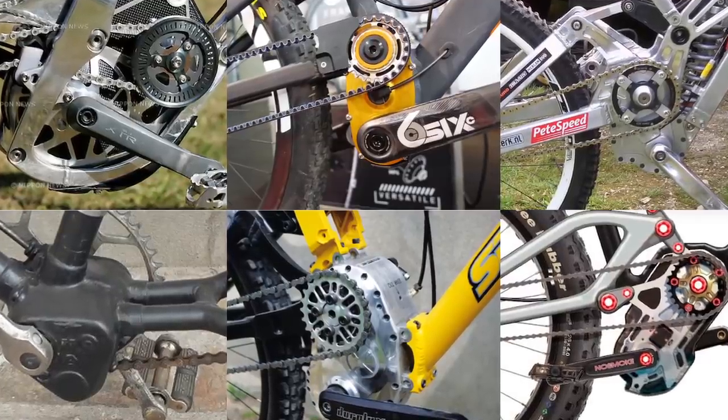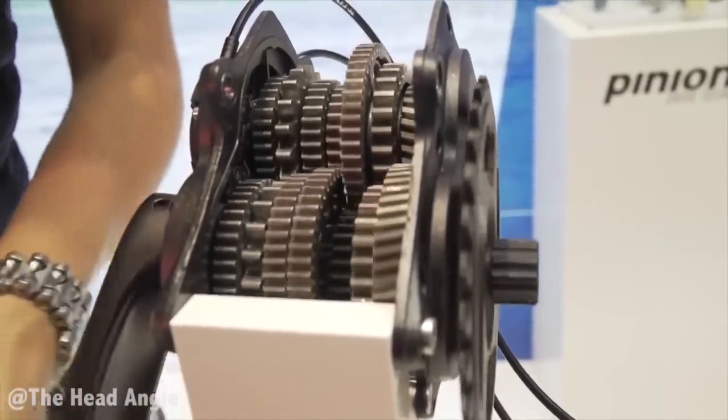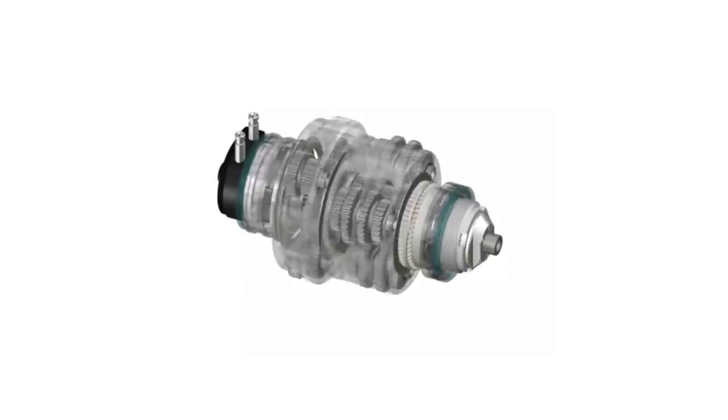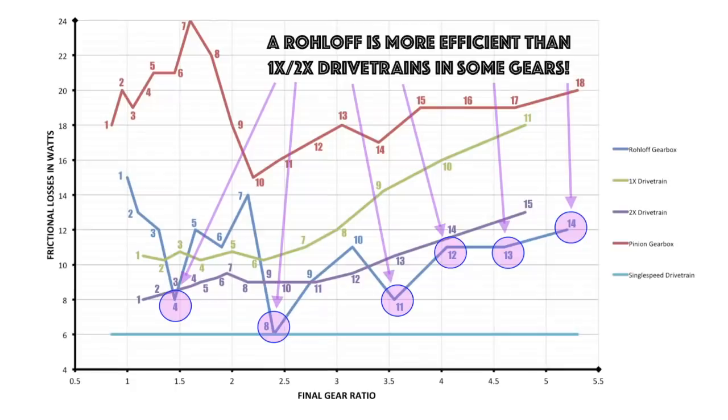We've seen dozens of crank-based gearboxes over the years, but currently the pinion gearboxes are the standard to beat. However, let's not forget that internal gear hubs are gearboxes too, and the roll-off hub is the gold standard in terms of both efficiency and weight.